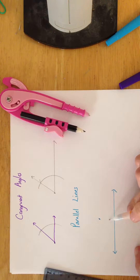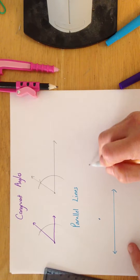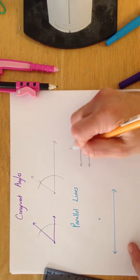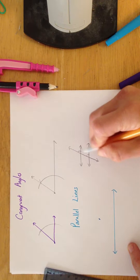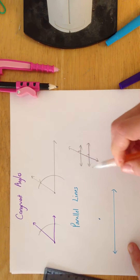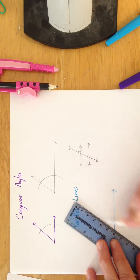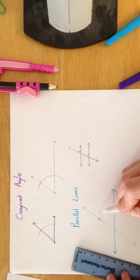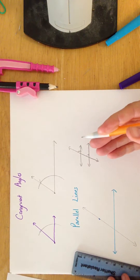So now for parallel lines, it's not a completely new construction — it's the same thing. Remember, if you have lines that are parallel and you cut them with a transversal, you'll have created corresponding angles that are congruent. So what we need to do here is make our own transversal wherever we feel like it, and when we do that, we've created this angle here. I just need to copy that angle up here so that I have corresponding angles that are congruent, and then I'll have parallel lines.